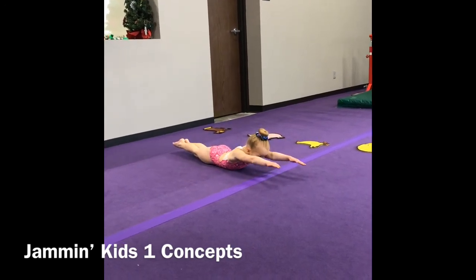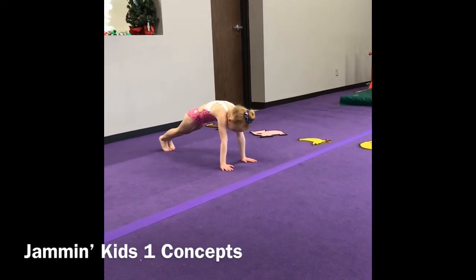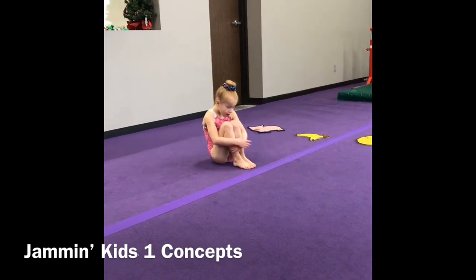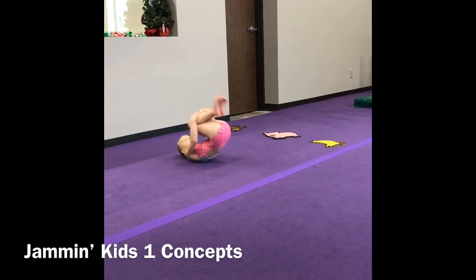Supergirl or Superboy hold, a turtle position, and then be able to sit and roll in a tuck position, or what we call Humpty Dumpty rolls.